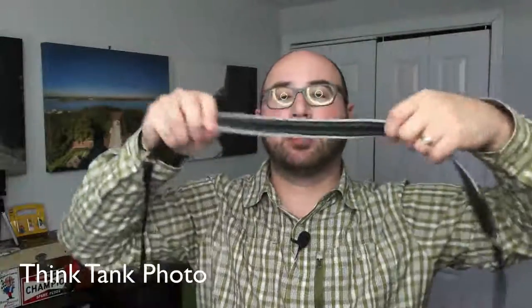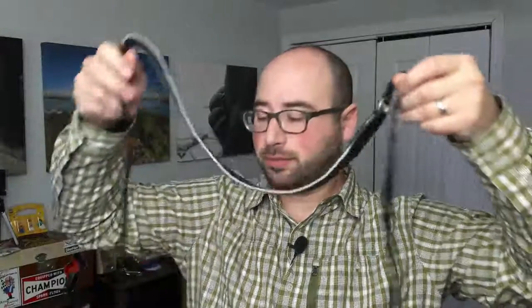Next is a standard neck strap — this one from Think Tank Photo, which was my go-to for a long time. It has a grippy side and a soft fabric side, and goes right into the camera. Your camera comes with a branded strap, but I prefer the more compact, softer Think Tank Photo version and I rotate a lot.